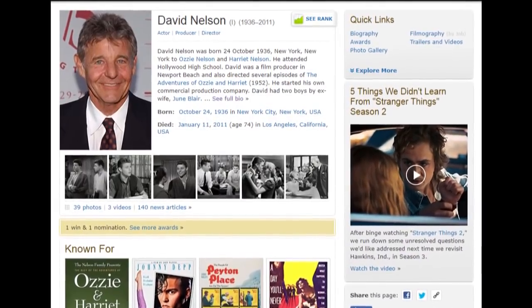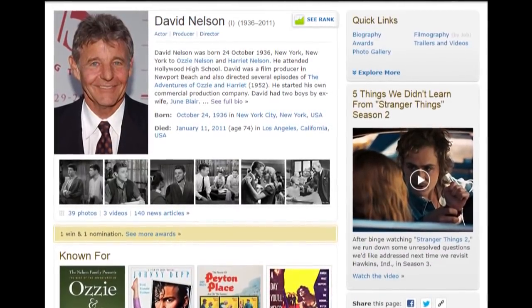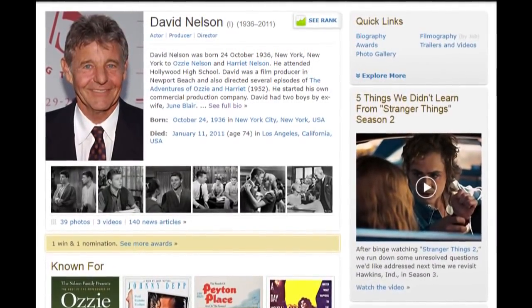The movie is directed by David Nelson, who is famous for being one of the Ozzie and Harriet kids in the 50s — a radio program that turned into a very popular TV show. Throughout David's career, he was trying to milk off that success, and got a few acting and directing gigs. It just seems strange that he ended up directing a slasher film in 1982. Even in the 80s he was sort of washed up, so I guess he couldn't turn down a gig to direct a movie, even if it was just a ripoff slasher film.